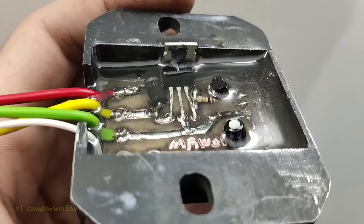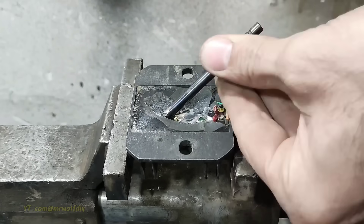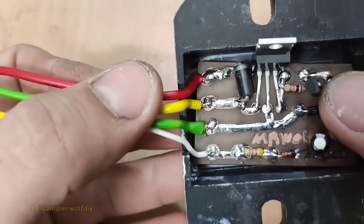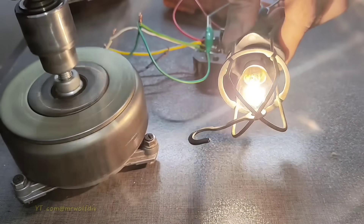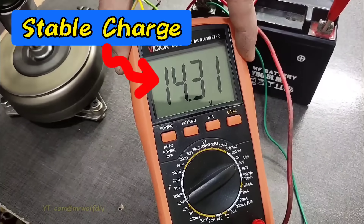Hello everyone. Today, I have another awesome tutorial for you. In this video, I'm going to show you how to build a simple and reliable regulator for your motorcycle. As you know, regulators play a crucial role in motorcycles, and if they don't work properly, they can cause serious problems.